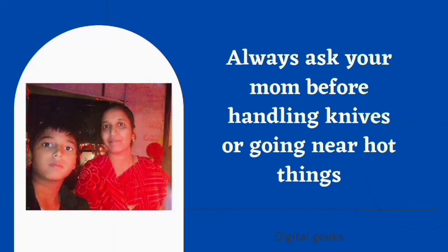Always ask your mom before handling knives or going near hot things. This is Naruto's Maki signing off. Bye bye.